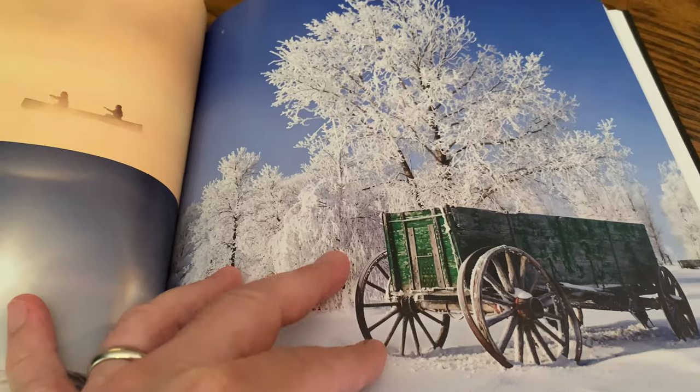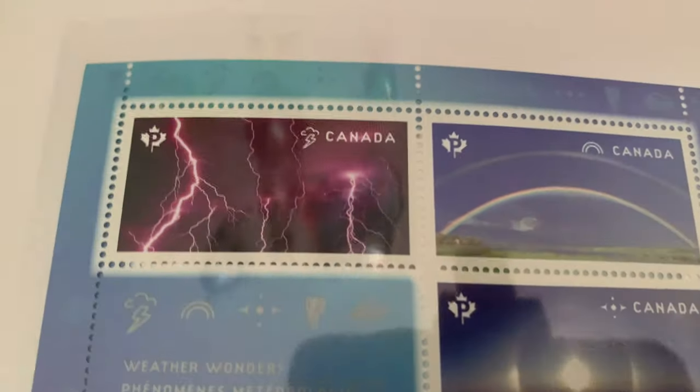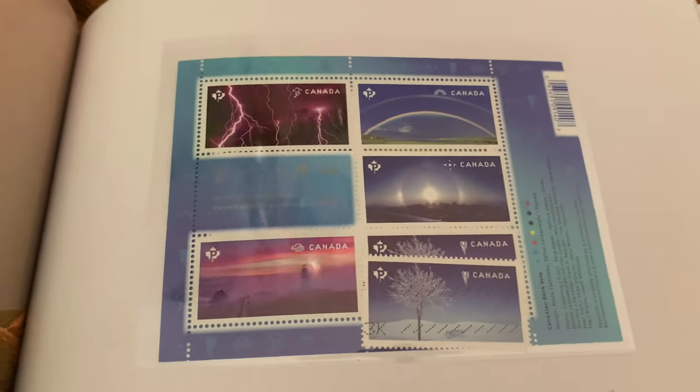Canada's Wonders in Weather — we've certainly seen lots of fog down here with the humidity. We're not ready for snow again, and luckily it won't be here for a while. That looks like Prince Edward Island and the double rainbows. Here are the stamps that came out showing lightning, rainbows, and mist — beautiful stamps.